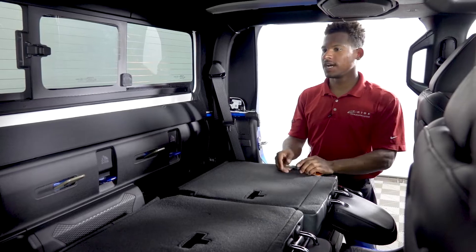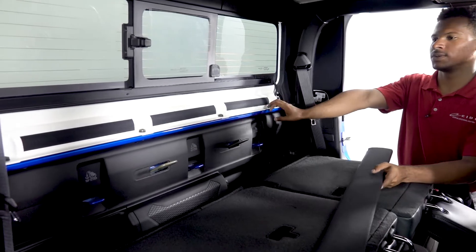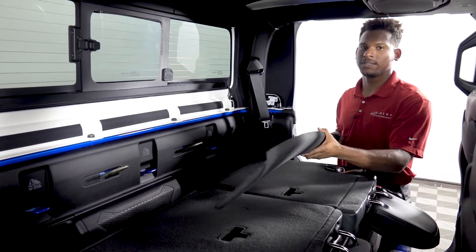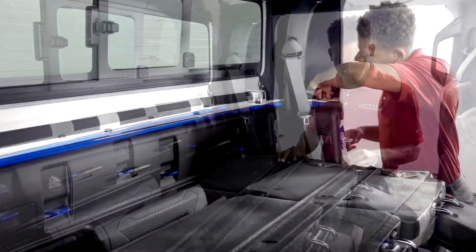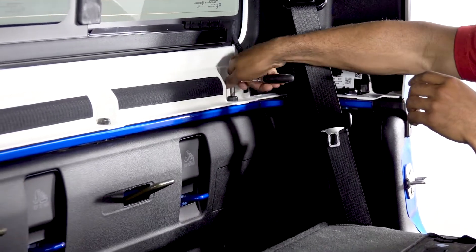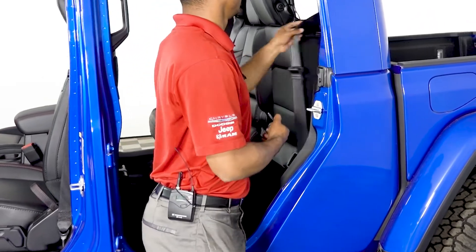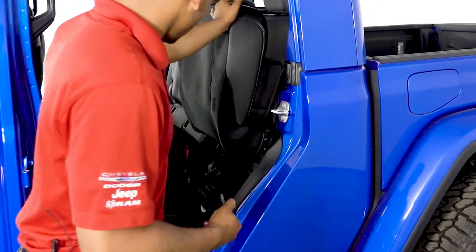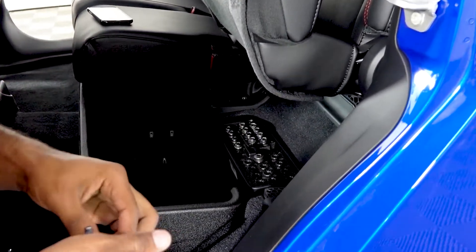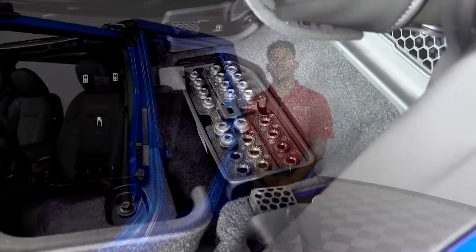The wiring harness is off. Now we just have to remove this bolt, that bolt, and these four bolts here as well. Depending on what trim level you have, you may not have the Velcro piece on the back. Now that all the bolts are out, flip the seat back up and place them in the storage spot in the back seat.